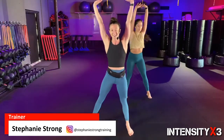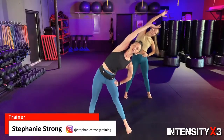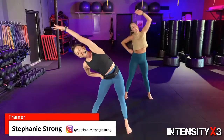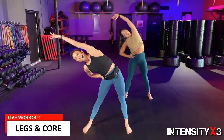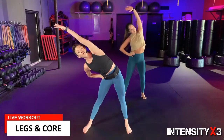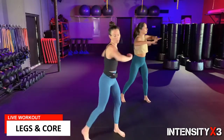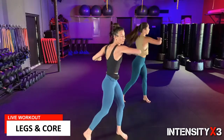Welcome, and thank you so much for committing to doing this whole workout with me. Let's get started. All you need for this workout is your body weight. If you do have some mini bands, dumbbells, anything like that, feel free to bring them along.